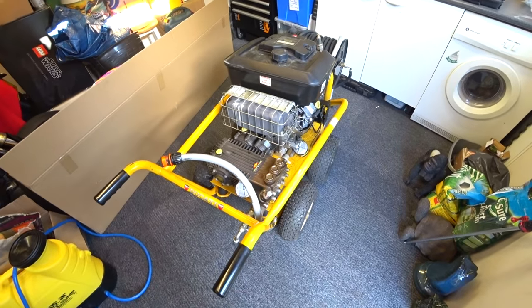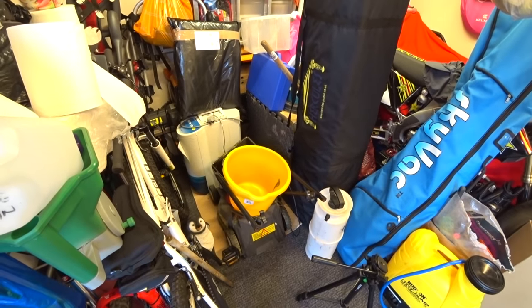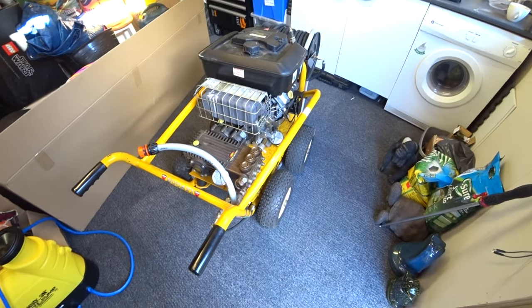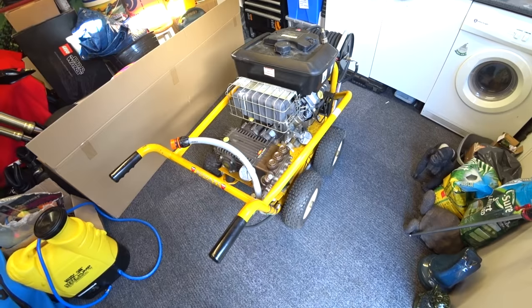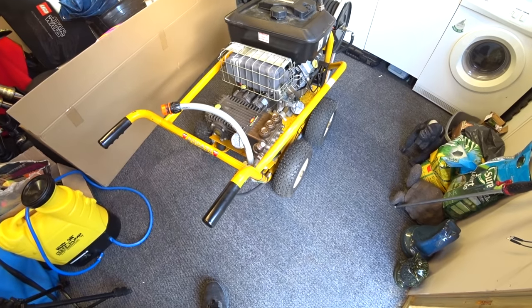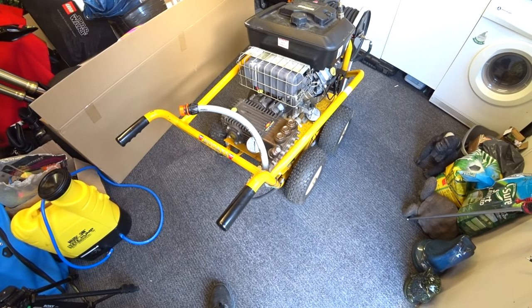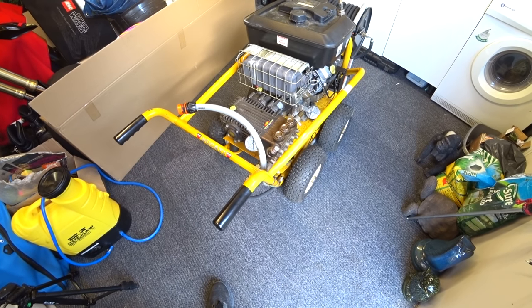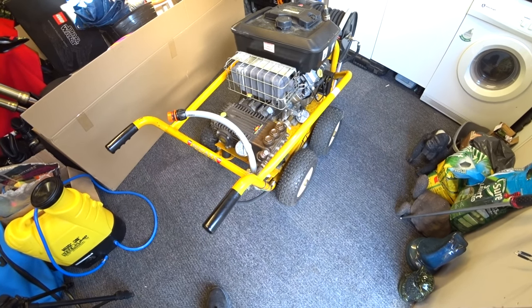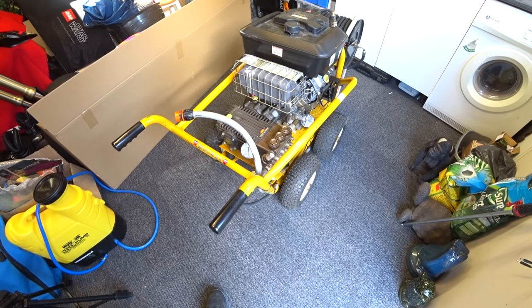Preempting the situation, I went out and bought a brand new engine for this — it's tucked away over the back in my man cave. I haven't fitted it yet. So basically this is going to have a complete strip, a complete overhaul. The pump's coming out, the gearbox is coming out, the whole lot is coming out. The whole trolley is going to be sent away for re-powder coating — it's done me about five years now. I'm going to get all the frame re-coated and basically freshen it up. The pump's getting new valves, new pistons, new seals.